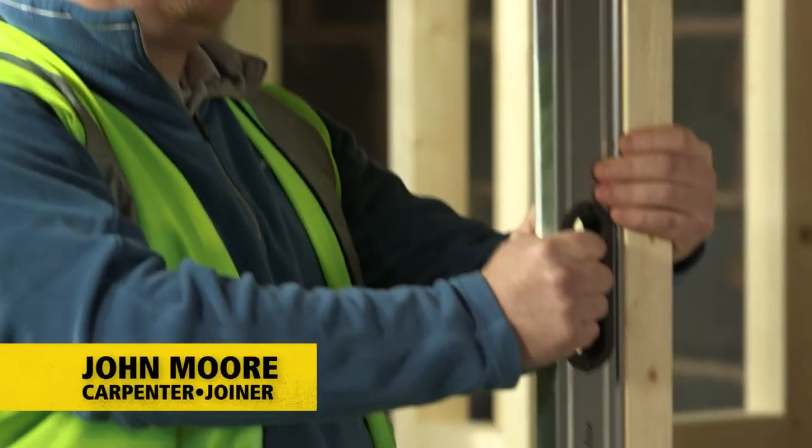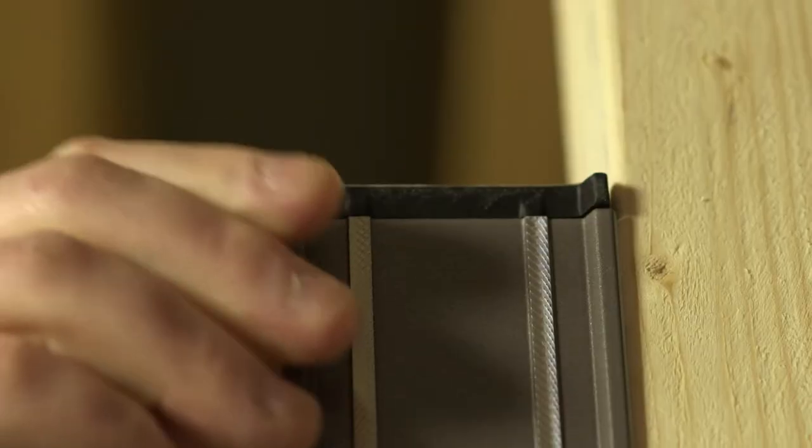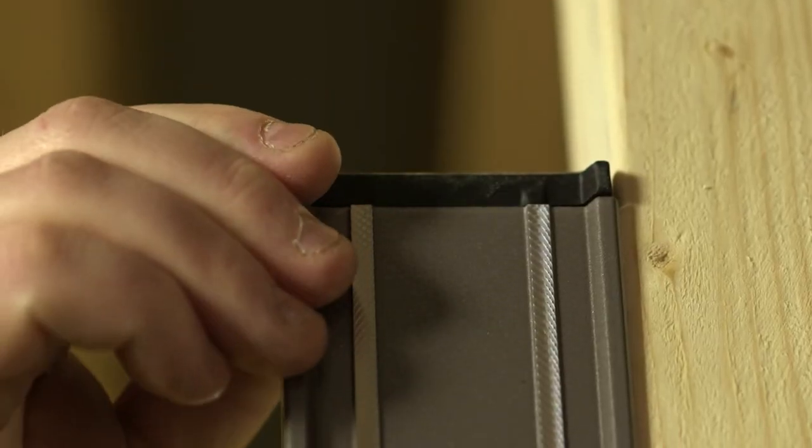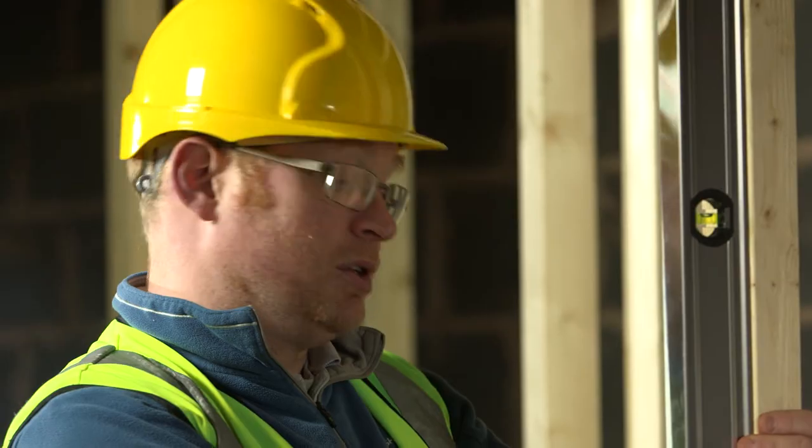The handle is great — a nice soft handle so it doesn't dig into your fingers if you're using it all day. The rubber end caps are fantastic as well. They really do protect it, and not only do they stop the level getting damaged, they also stop it damaging a floor or any sort of finished surfaces.